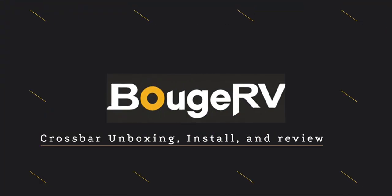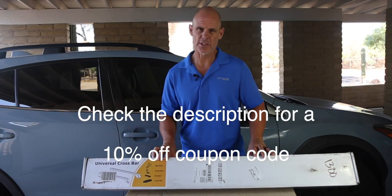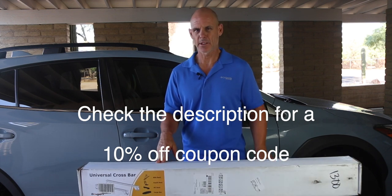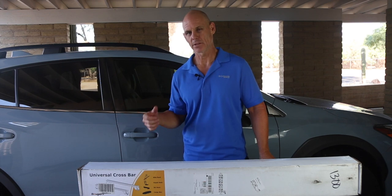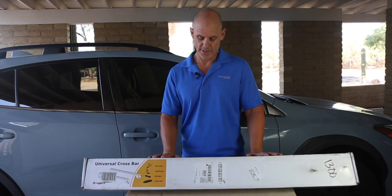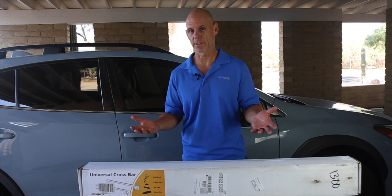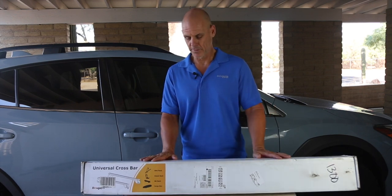Hello and thank you for tuning in. Welcome to another review video. Today we're reviewing the Universal Crossbar Set by Boogie RV, a company I've done a couple other reviews for. Full disclosure, they did send me these bars, but they basically say here they are and do a full review and be honest. They don't make me say anything specific, so you're going to get my honest review on these.